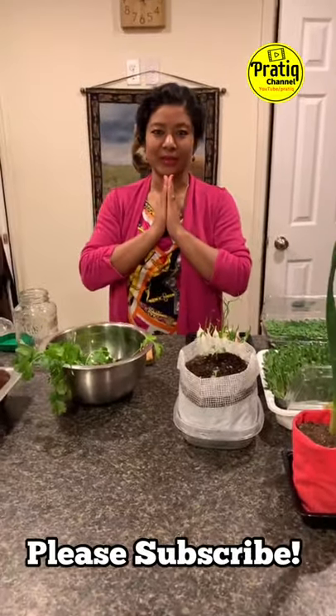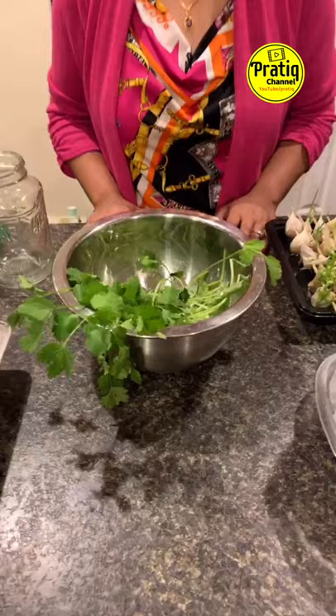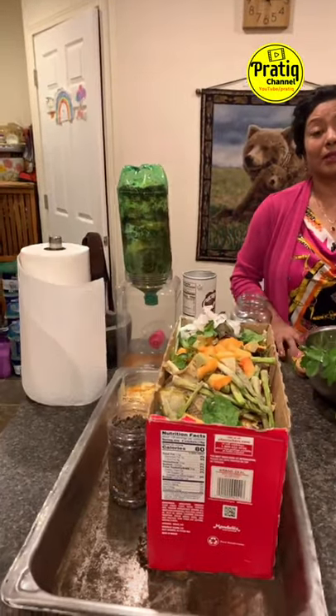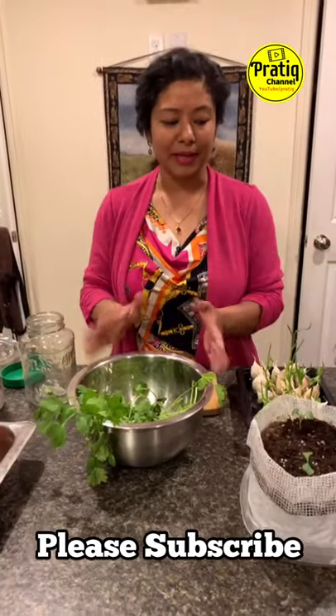Hello everyone, welcome to my Facebook channel and family members. I am the Pratik Itchya channel. We are getting stopped by COVID-19, but we are getting a lot of gardening tips and helpful tips to share with my friends.